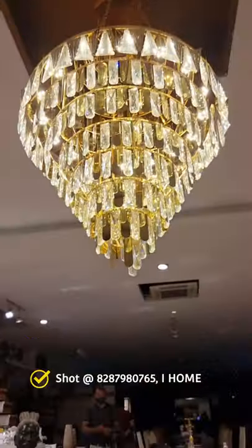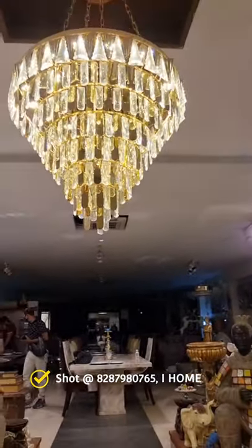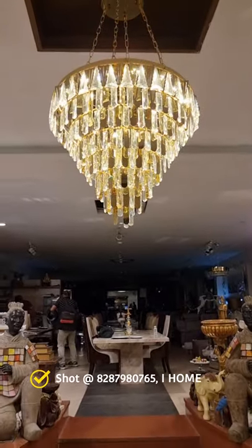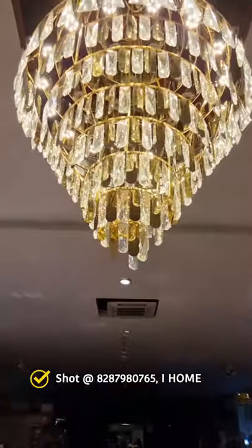Also make sure that you choose the right metal. Take the reference from the furniture unit or your interior designer. For example, if you have metal used like gold color, then gold color is appropriate.